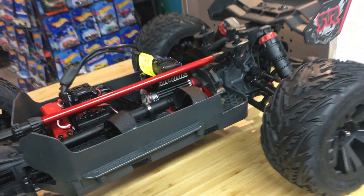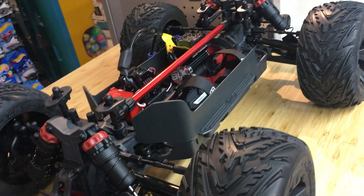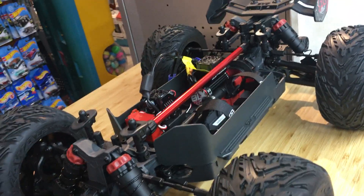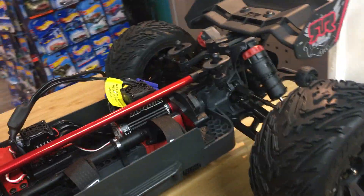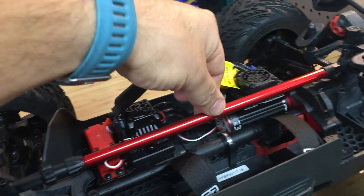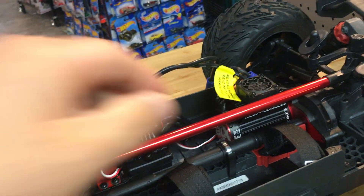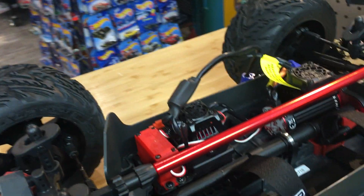This truck is about a hundred bucks cheaper than the Senton. I don't really get into too much pricing on the vids anymore — there's a lot of translation with American, Canadian, Euros, Yen, whatever. They've got this wicked awesome-looking cross brace, which is great because it's really thin. I like that it's aluminum — it's a little showy, but I'm digging it. They're keeping the vehicle lightweight. It is a plastic chassis, a very simplified chassis.